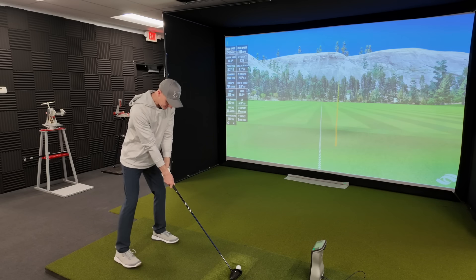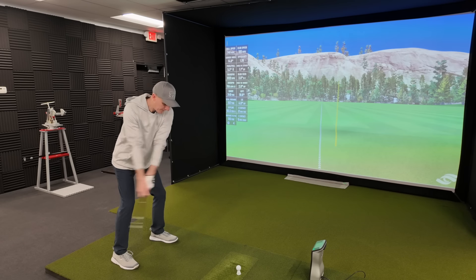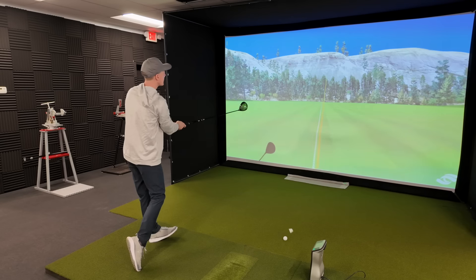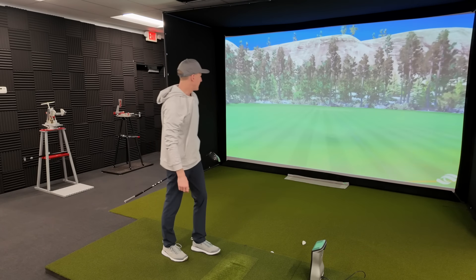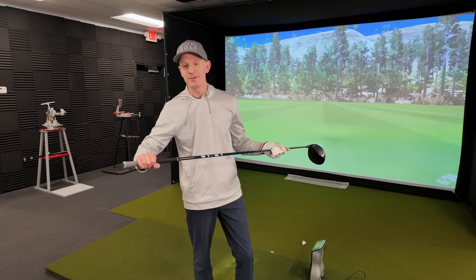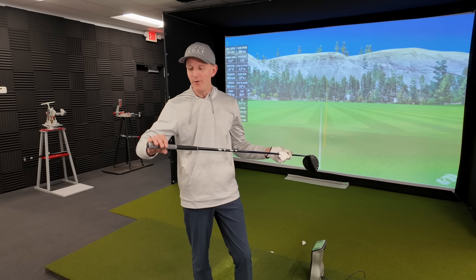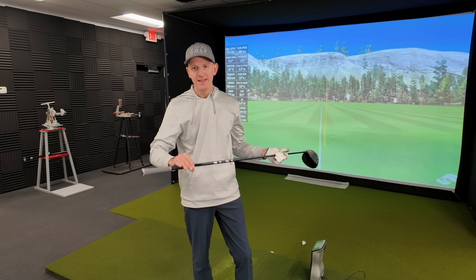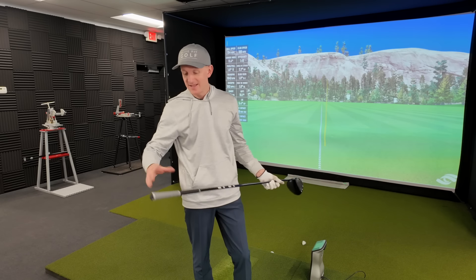That was definitely better right there, so maybe there's something to this. A little bit shorter could be helpful. This is the kind of thing you just want to play around with - see how much you can choke down on it and how much you can improve your overall dispersion, efficiency, and consistency. Let's just say we hit a bunch of balls and it feels like about an inch is the sweet spot.